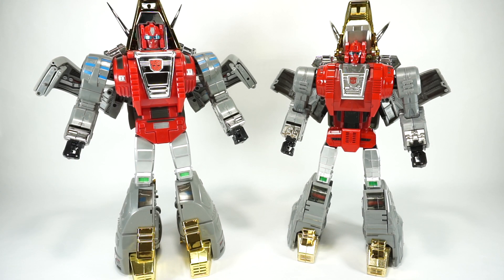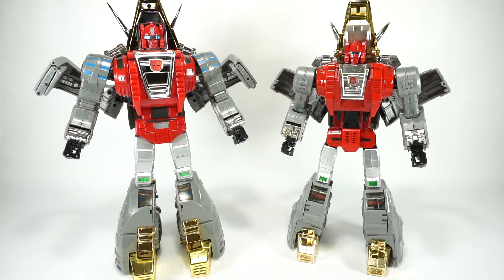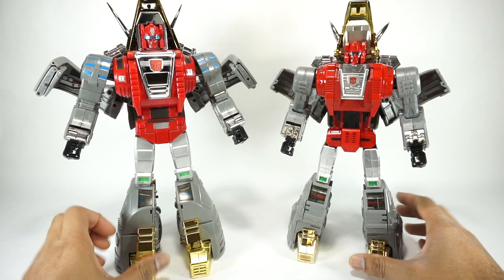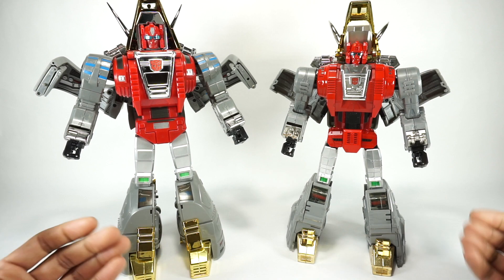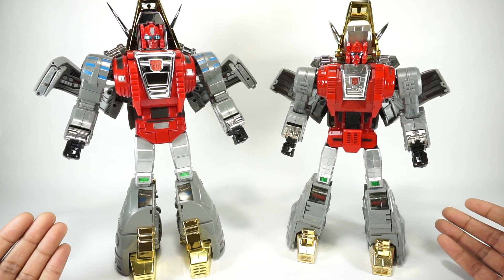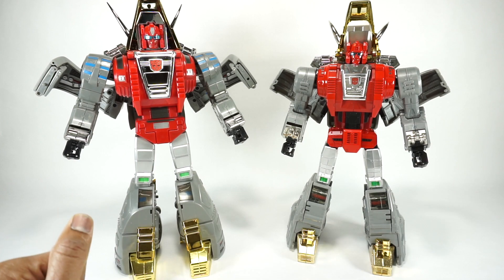Like I mentioned with all these reviews, this is my opinion, so I'm going to rank these in different categories. The primary purpose of these videos is to help people decide what figure they want. So if you have one or the other and you're happy with it, then great. If you don't have one and you're looking to figure out which one is going to meet your needs, then this review should help you do that.